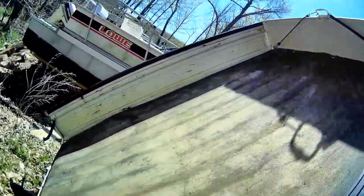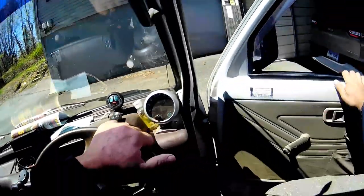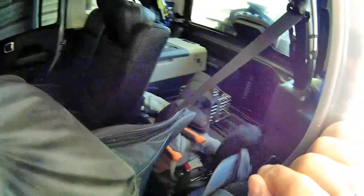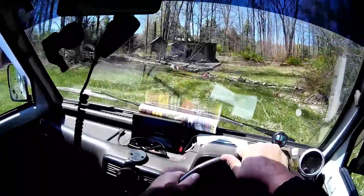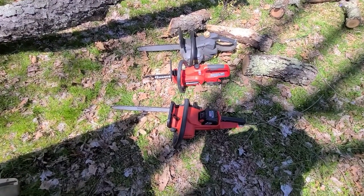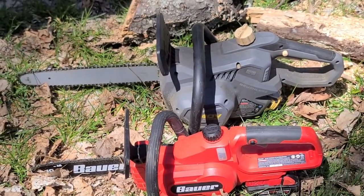All clean. So much stuff in the way. Grass is getting tall, mini, but it still don't feel like winter is over yet. That's the big old 12.0. There's the lineup: the Milwaukee, the Bauer with the Milwaukee conversion, and good old 40-volt Harbor Freight saw on the back. We'll do this one first.